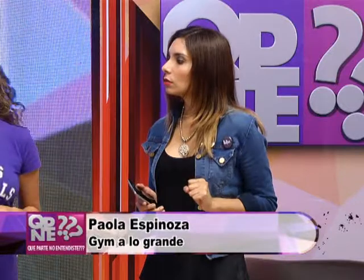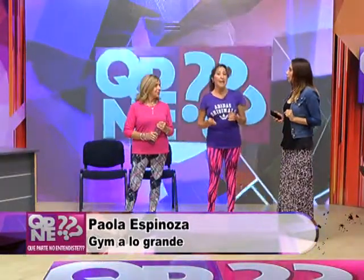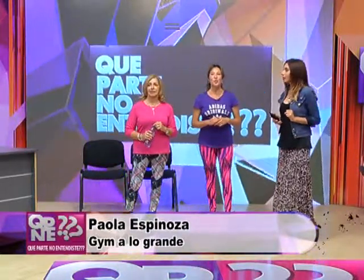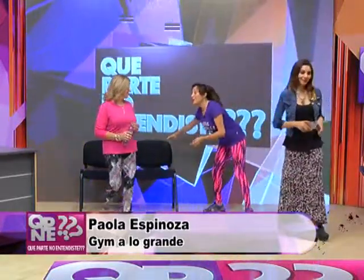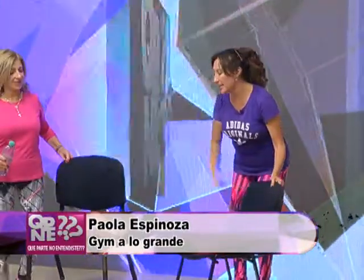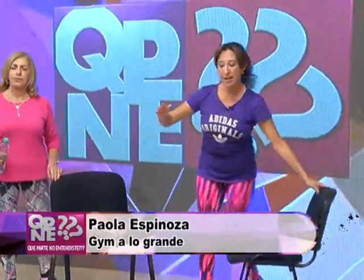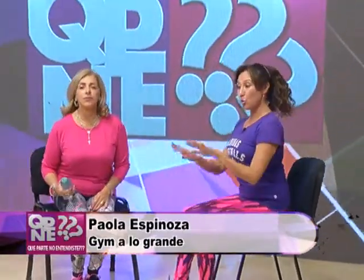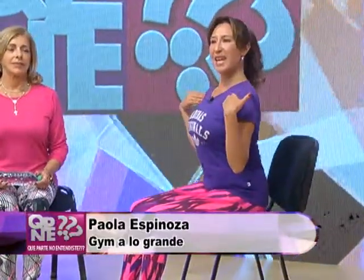¿Qué vamos a trabajar con los hombros? Hoy la propuesta es trabajar en silla, y trajimos una botellita de agua que nos sirve para hidratarnos y para hacer gimnasia. Una música muy de antaño, así que todo el mundo en la casa a bailar. Vamos a preparar el salón de gimnasia en casa, búsquense en sillas, nos acomodamos un poquito más separados. Cuando quieran largamos la música, nos sentamos, estamos preparadas, con la pancita dura, bien acomodados.